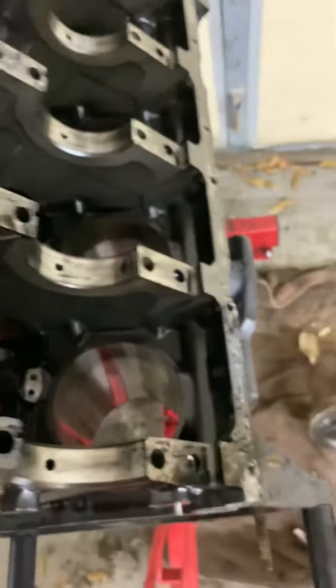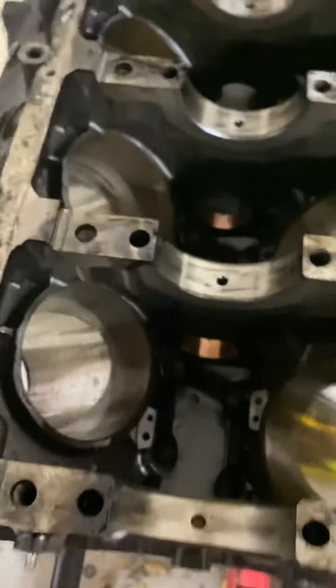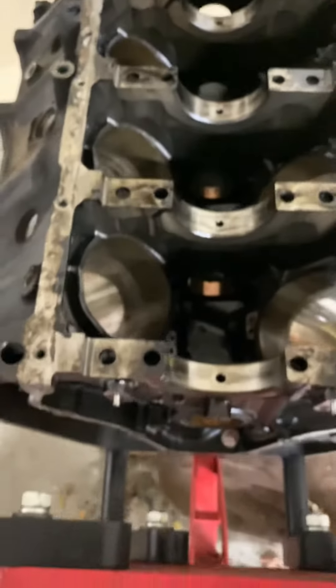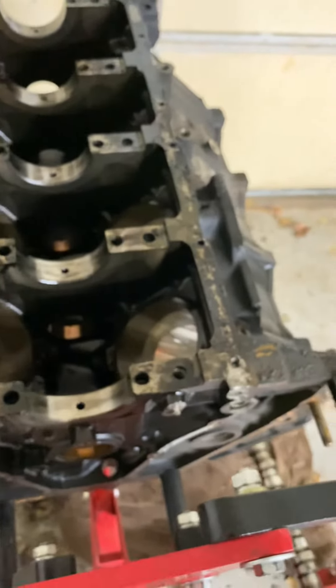It's a pretty sweet little engine stand here. It handles the 7.3 nicely, even when it's fully decked at a thousand pounds. This is the bottom end of the 7.3 — I still got to knock the cam bearings out.